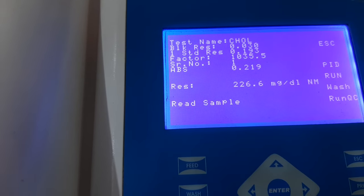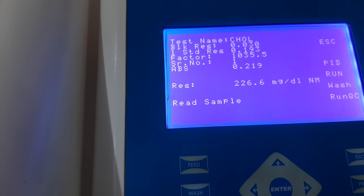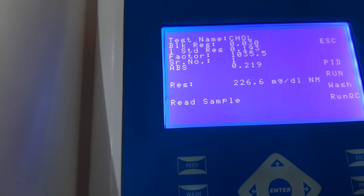This is the correct way to perform a cholesterol test. If you wish to run more samples, follow the exact same procedure. Thank you, and we hope this video has been helpful for you.